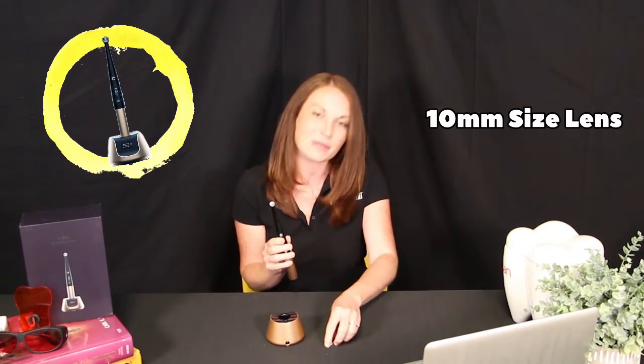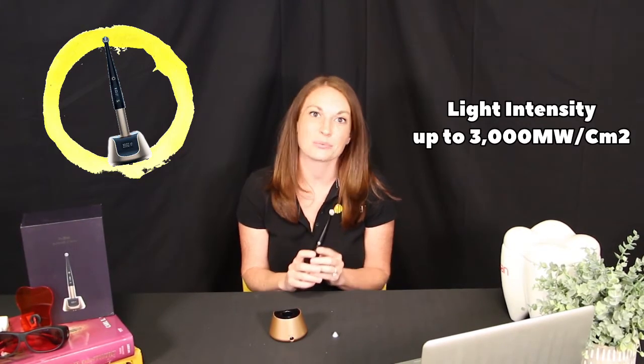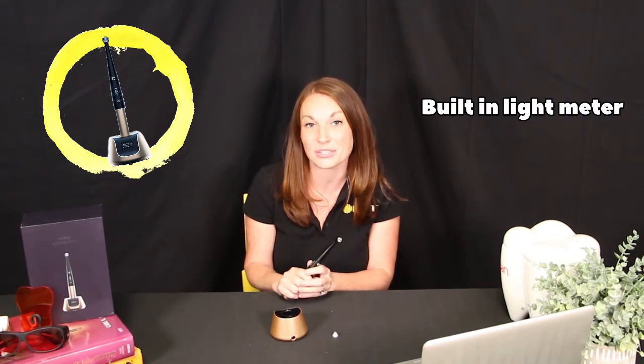It does come with a magnetic contact tip and it also has seven different modes, including a check mode. The O-Star also has a powerful uniform beam and the light intensity up to 3000. The charging base has a built-in light meter to measure your light intensity too.